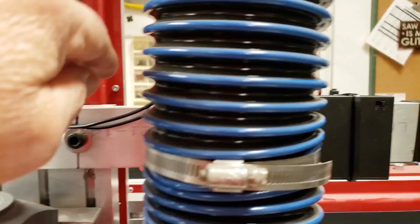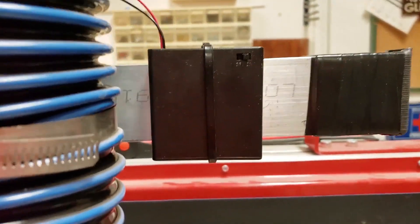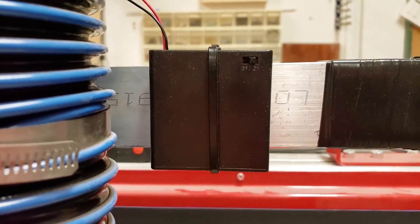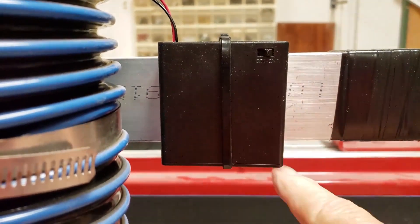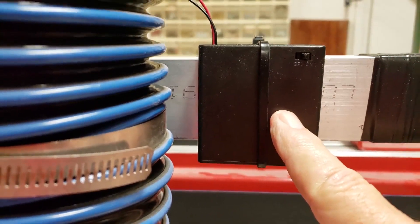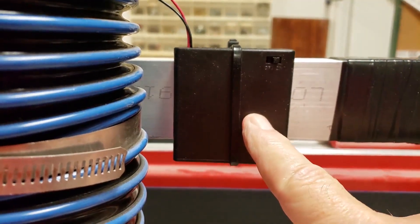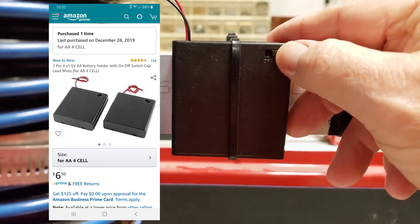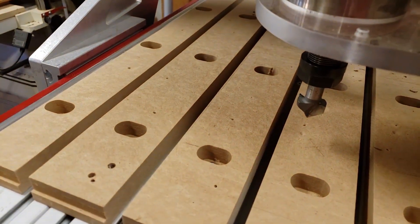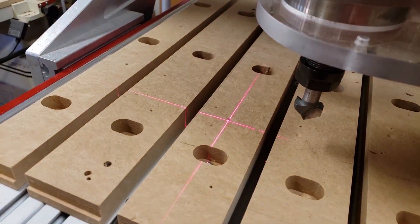We're not wiring this into the controller or doing anything fancy. All we're doing is wiring this into a battery pack, and this battery pack costs about $5.00 for two. I got this battery pack because it has an on and off switch, so I can turn it on and off when I want to go ahead and use it.